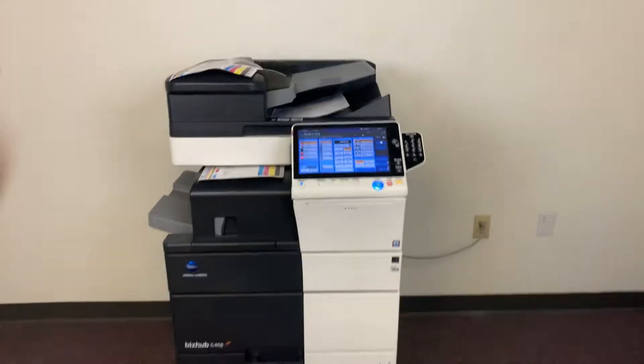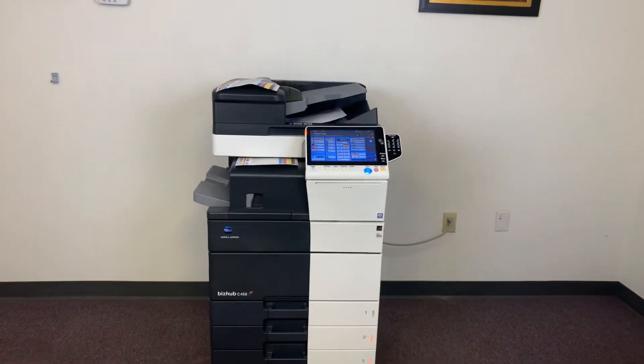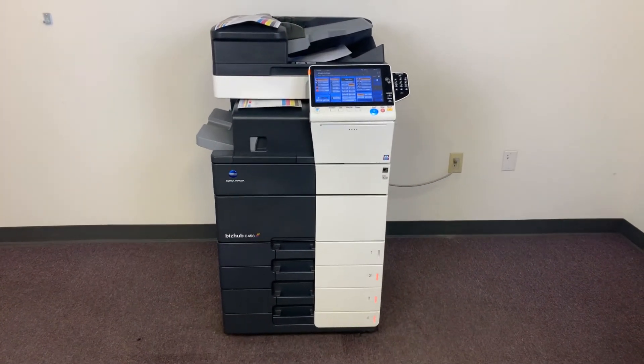This machine comes to us with only 37,000 total color copies and 32,000 total black and white.